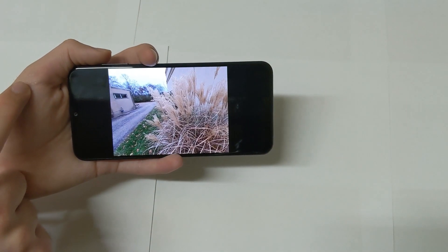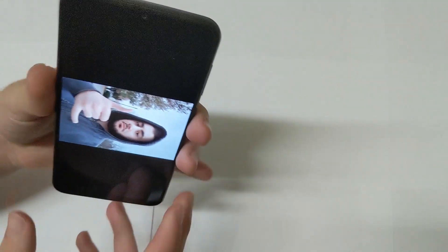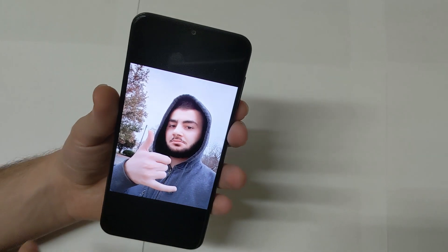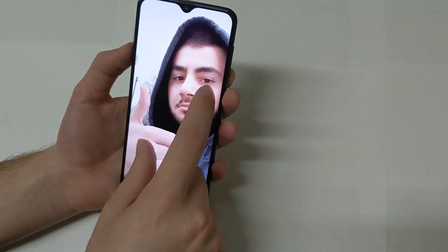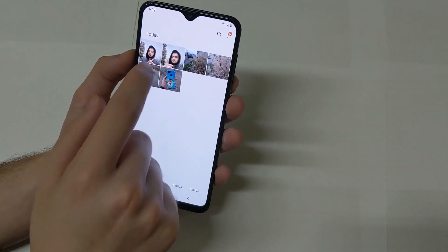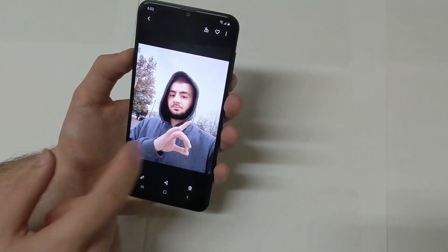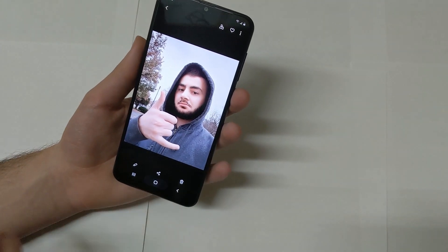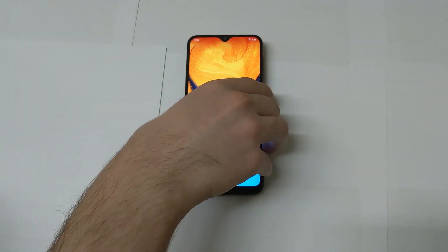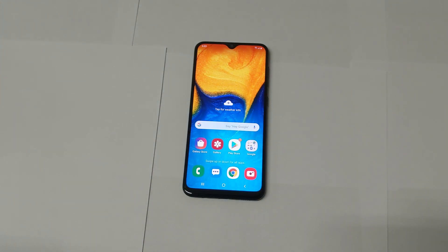As for the selfie camera, it really leans into beauty mode and the dynamic range is lacking, but the beauty mode softening is to be expected. The wide-angle selfie look is achieved through software — there's no secondary front camera. Overall, I was initially impressed during my camera review, but I have to say it's not going to rival any flagships or even a few-year-old flagships. It's a camera that gets the job done, which is to be expected from a low-budget phone.